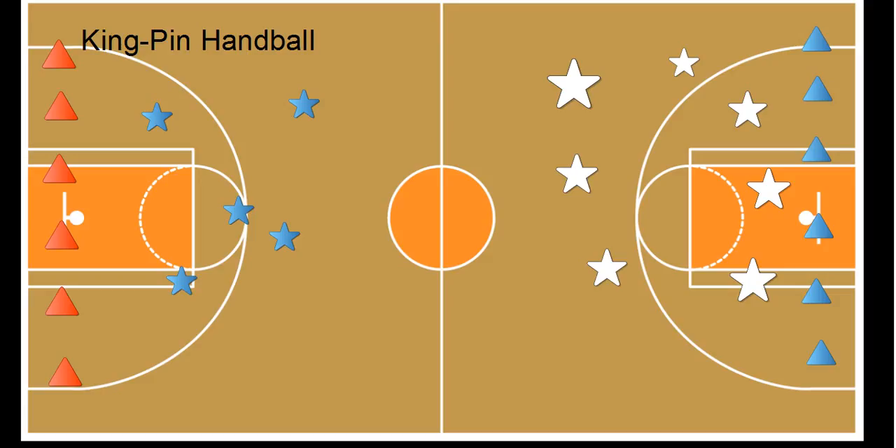So if we put in a couple of bowling pins and some gator skin balls here, scatter them all over the place. On the signal, a student would run, grab the ball, and their job is to try and throw it and knock down one of the other team's pins.